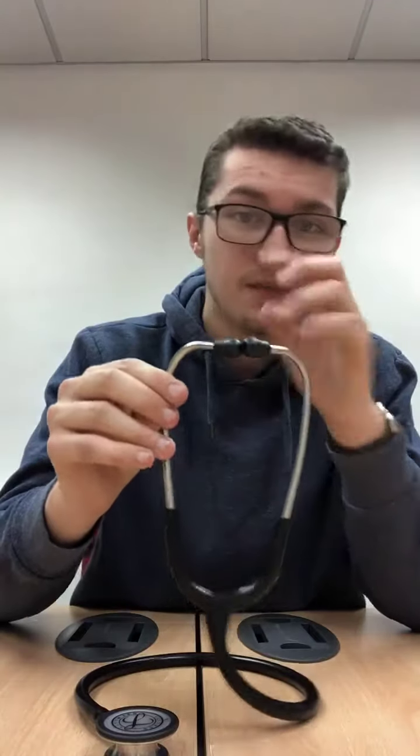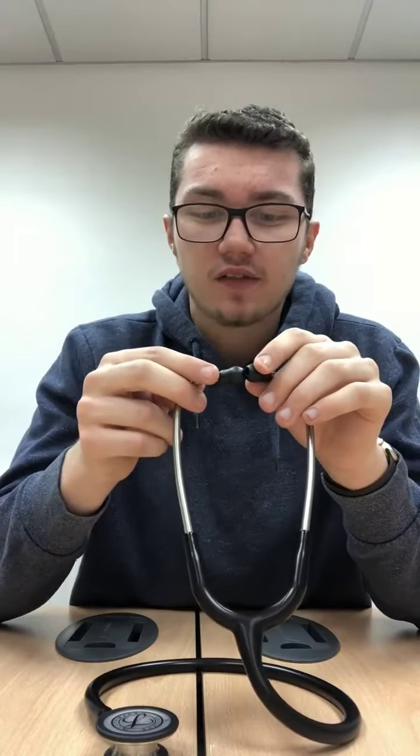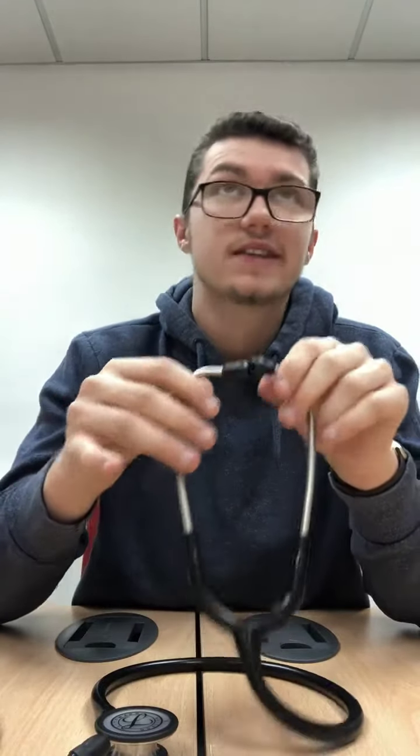I don't find any air escaping on the actual chest piece itself, so that's really good. Now with the ear tips — these ones on the cheaper stethoscope can be quite uncomfortable. The Lippmann ones are very comfortable in your ear; you don't really know they're there. They're nice and soft but they also have enough seal around your ear to stay in. The cheaper ones you can move around and they'll sort of just fall out, but these really do stay in quite nicely.